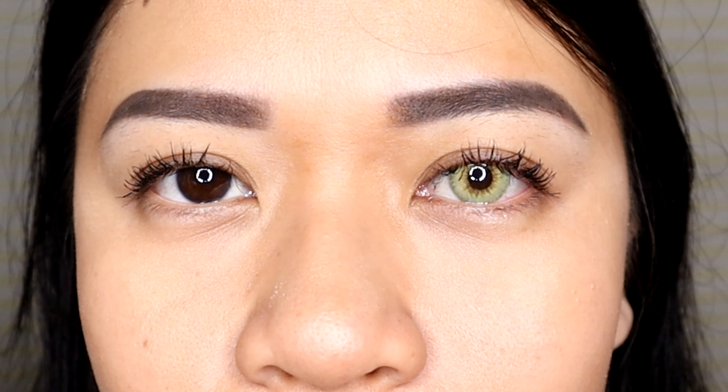Thank you very much KohlEyes for the PR of four different contact lenses. If you like what you saw, check the description box for the link and use my code for discounts. If you'd like to do paid collaborations or send PR packages, contact me on Instagram or check my email in the description. I hope to see you in my next vlog — bye!